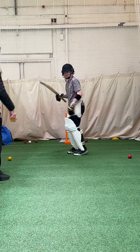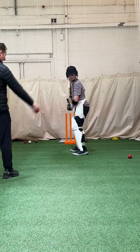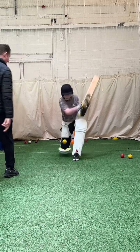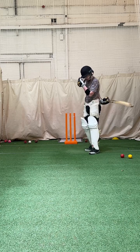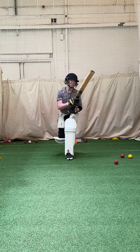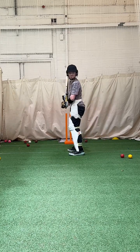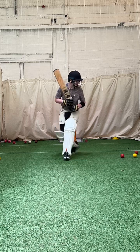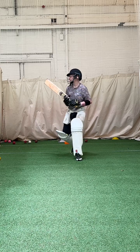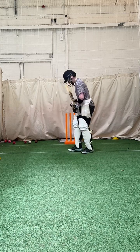Going to bubble feet. Ready? Reverse sweep. Hit it mate. Use that paddle to sweep. Leg in line with it when it's straight. Reverse sweep. Great shot. Sweep. Keep working. Those hands straight quicker.